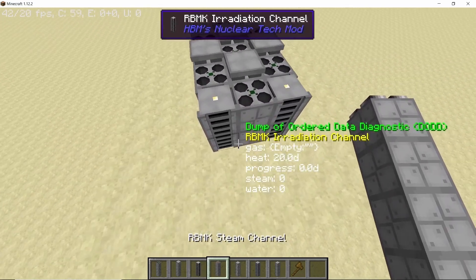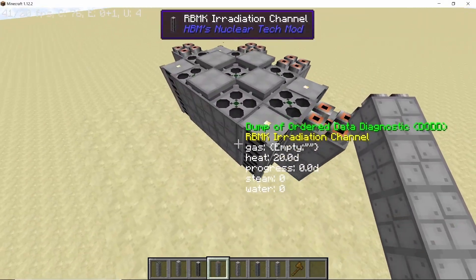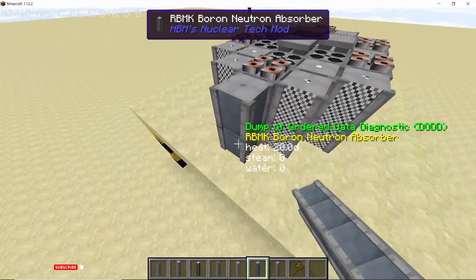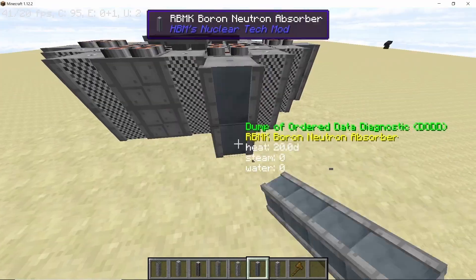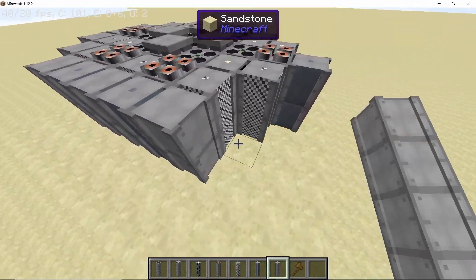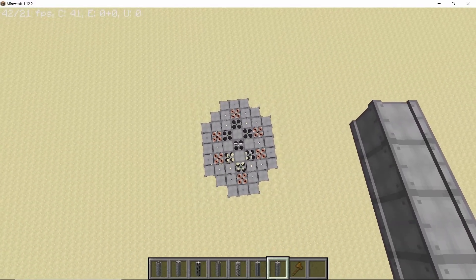Next up we have the steam channels. Start placing steam channels in front of all the outer fuel rods — that will total up to 6 steam channels. Now grab your neutron reflectors and place them in all the corners like this. Once all the reflectors are placed, we need to seal this reactor off by placing some neutron absorbers in front of all the steam channels. Once all of them are placed, close off the reactor by placing some structural columns — even if you don't place them it's fine, but it's recommended so that your reactor looks a bit better.